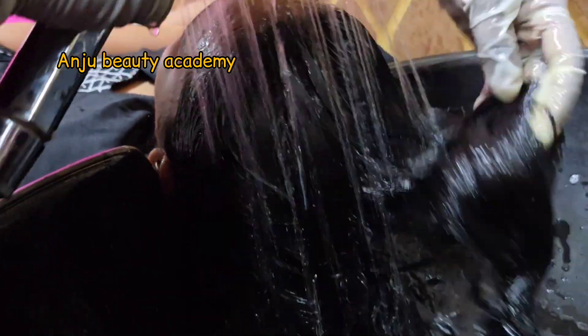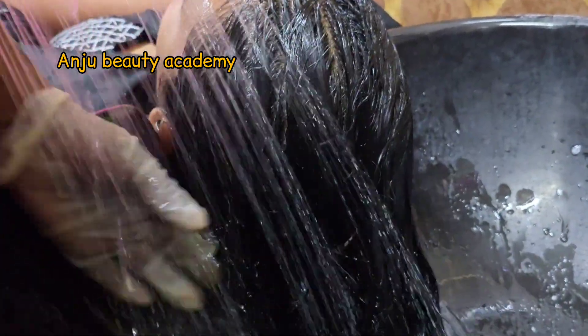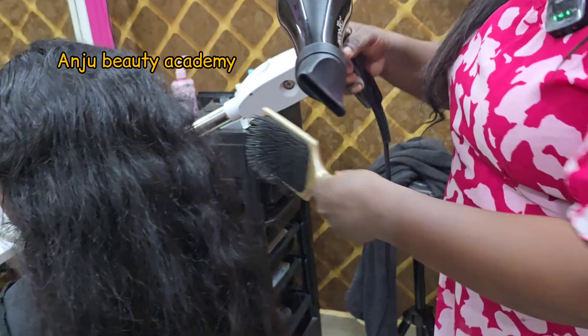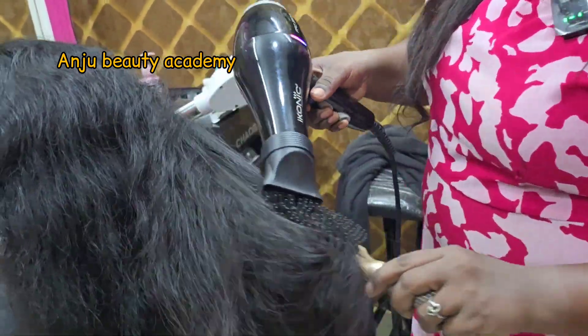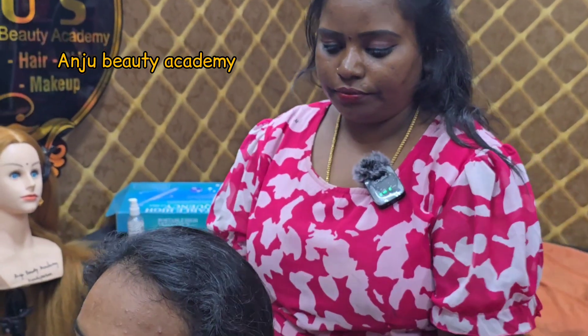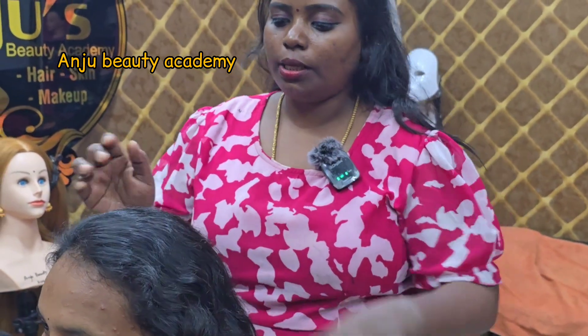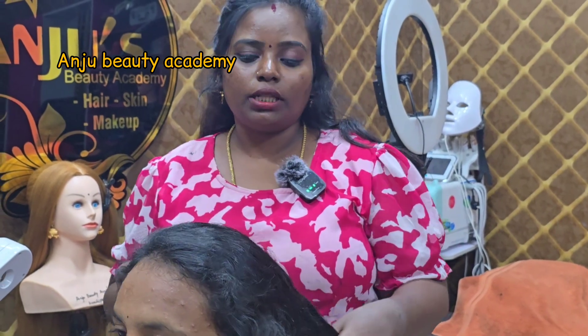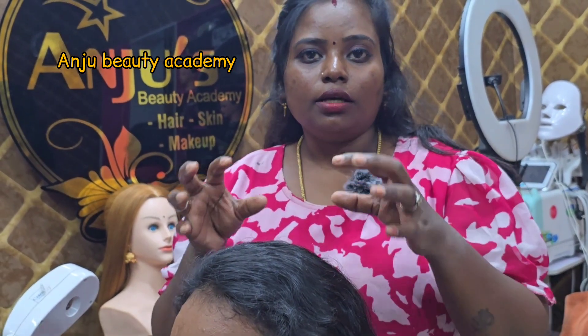Now we have to wash out the hair wash and blow dry so you can see the result. We have done the treatment for dandruff. We refer to using a dandruff shampoo and mask, and also conditioner for good maintenance.